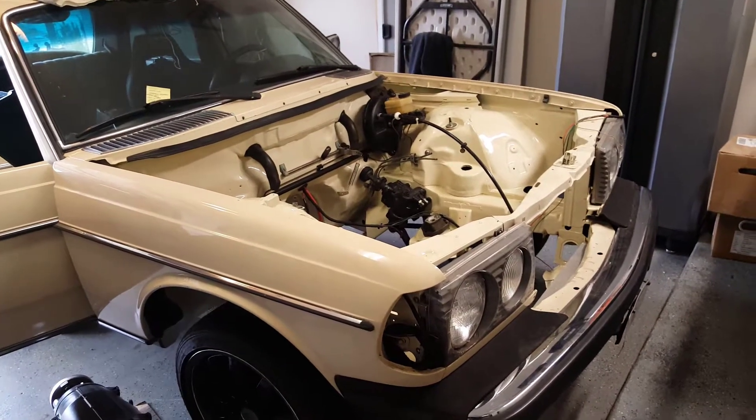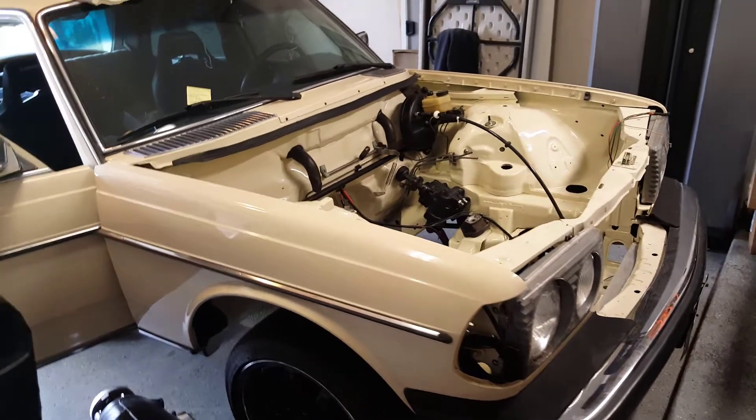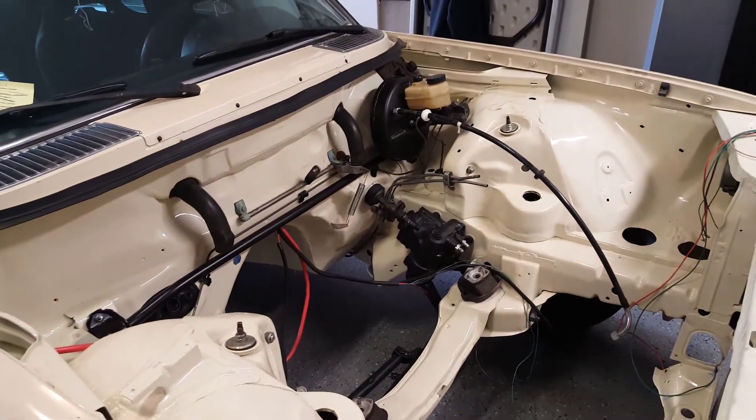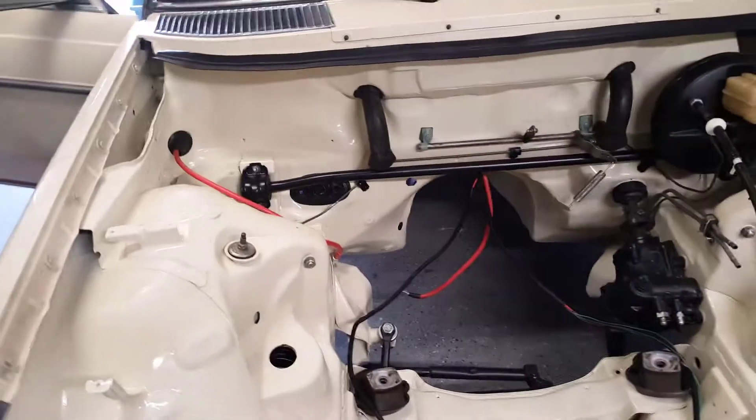It's been a little while since my last update. For those of you who do not personally know me, I picked up a couple additional rental houses that have been competing for my time in addition to work. So it's kind of hard to find time to dedicate to the 123 right now. That will change a little later on.